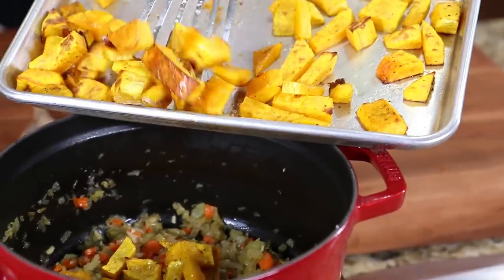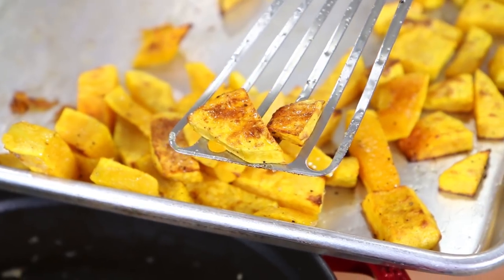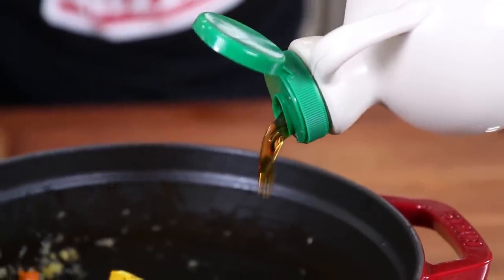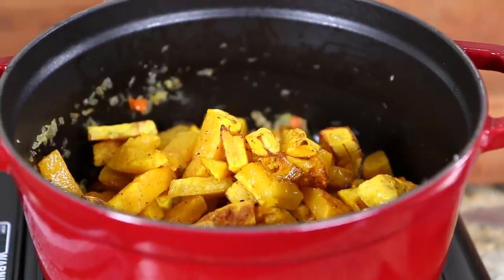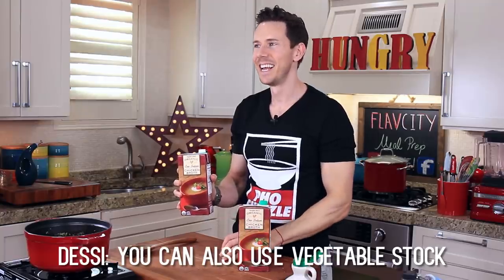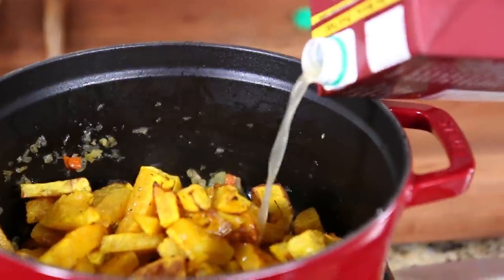I jacked up the broiler to high for the last three minutes to get that color on there. That extra step in the oven will give you that caramelization on the squash — so much more flavor than just dumping raw squash into the soup. Now very carefully, everything's hot. Transfer the squash into the pot. To reinforce those fall flavors, take some maple syrup — get the real deal, not Aunt Jemima — go in with about a tablespoon and a half. I always reach for low-sodium chicken stock because you want to control the amount of salt in the dish. I'm going to start with a quart and a half.